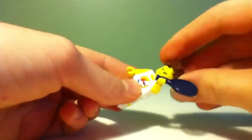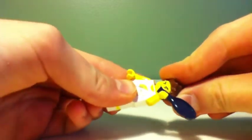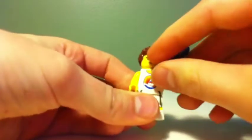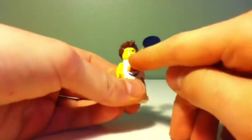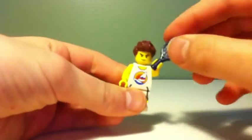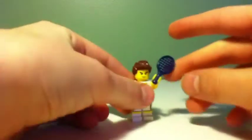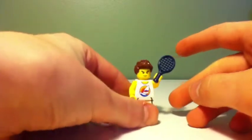He has this sleepy-head hair from the minifigure series, Zane's head from Ninjago, and a tennis racket. So that's it for my tennis minifigures — hope you enjoyed it!